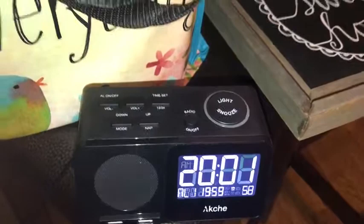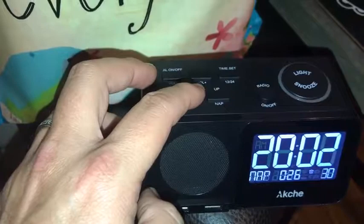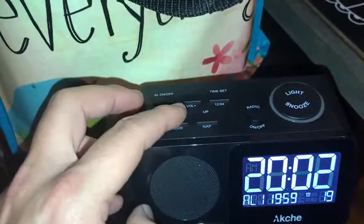Here we are trying to show you how to set the alarm on this alarm clock. You have a couple of modes — you can go alarm one, alarm two, or a nap function.